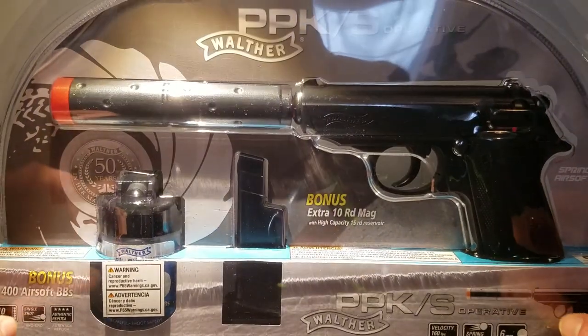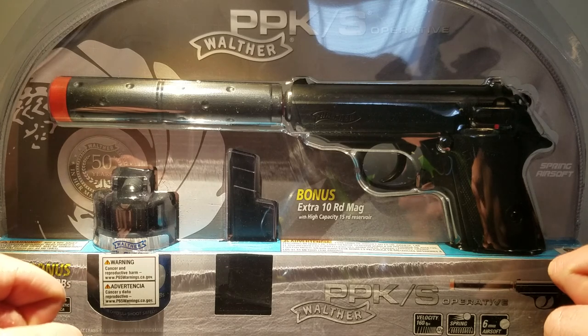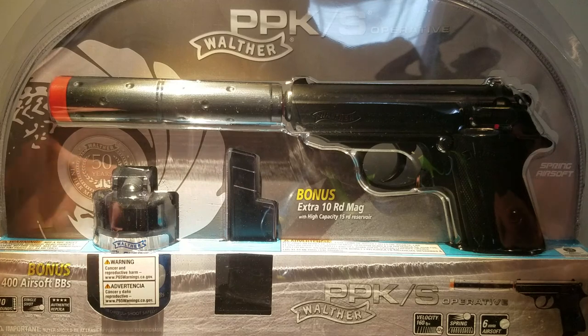Now, if you didn't know, this was the gun used in one of the James Bond movies. And it was also believed to be the gun that Adolf Hitler used to kill himself.